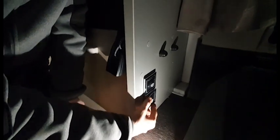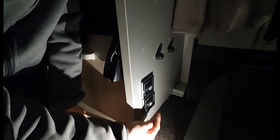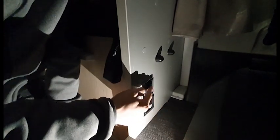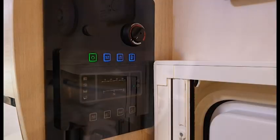Located behind the passenger seat are your hot water controls. At the bottom you have your electric side — off is in the middle, two kilowatts at the bottom and one kilowatt at the top. The switch above is your gas side, so if you're wild camping you must use the gas — two kilowatts at the bottom, off in the middle and one kilowatt at the top. You can't have both on together should it be cold.